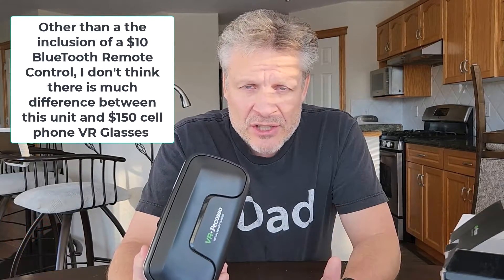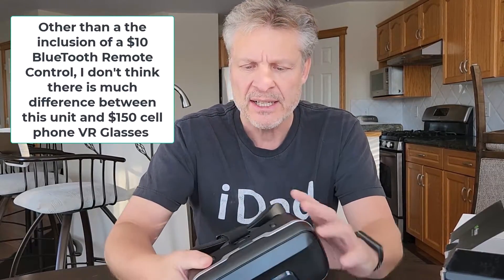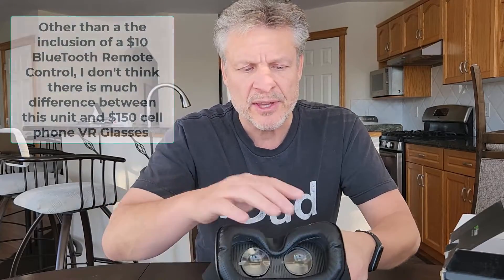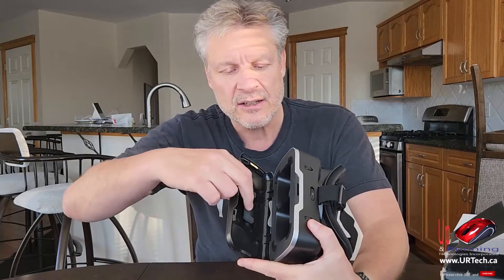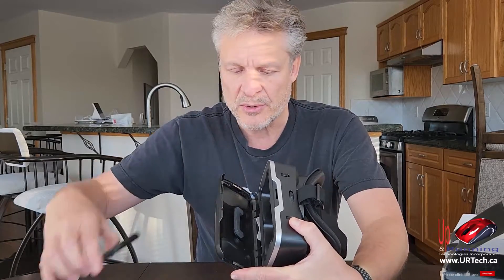Before we get into the review, let's explain why we chose this one over the others — and it wasn't so blind. The first thing was I really wanted something with nice padding around here that would seal around my face and wouldn't get too problematic over time. The second thing was I wanted something where the phone just pops in — this has a little foam pad and a spring-loaded plastic piece that holds the phone in.